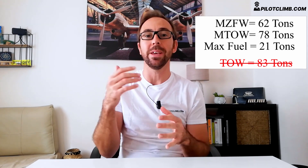Let's make a practical example. The 737 has a maximum zero fuel weight of approximately 62 tons, and a maximum takeoff weight of approximately 78 tons. The difference between the maximum zero fuel weight of 62 and the maximum takeoff weight of 78 is 16 tons — 16,000 kilograms. However, the maximum fuel capacity of the Boeing 737, depending on density, is around 21,000 kilograms. So if you load the aircraft to the maximum zero fuel weight of 62 tons and add all the fuel — around 21 tons — you get 83 tons, which exceeds the maximum takeoff weight of 78 tons.